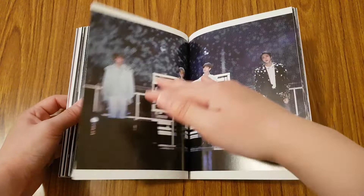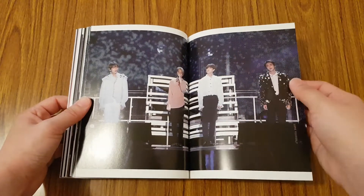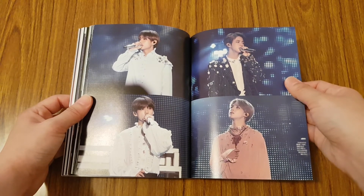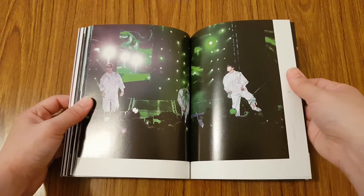I have not watched this DVD yet. I have this and the Europe DVD to watch, so hopefully I find the time to. But I'm really excited about it.